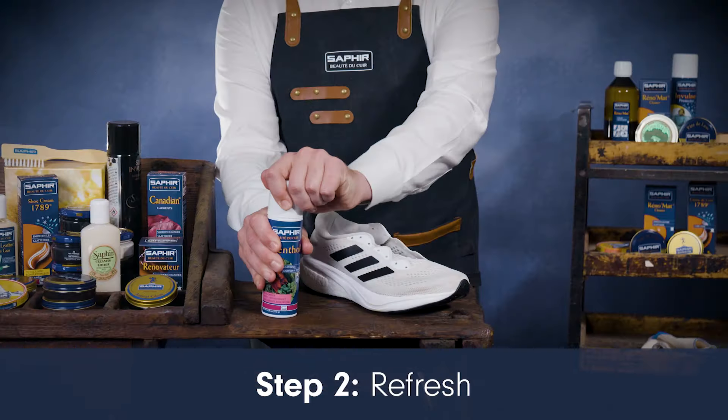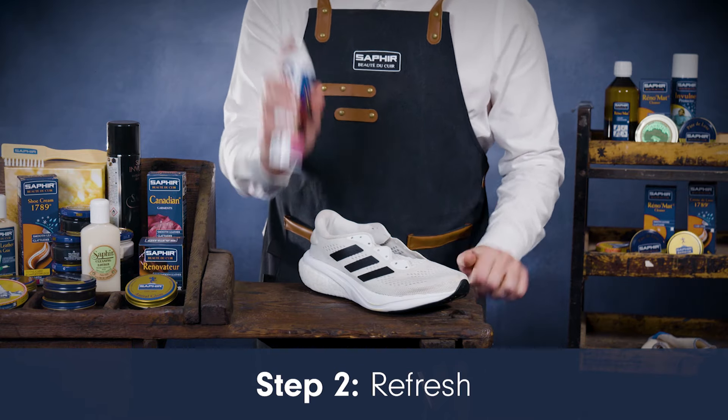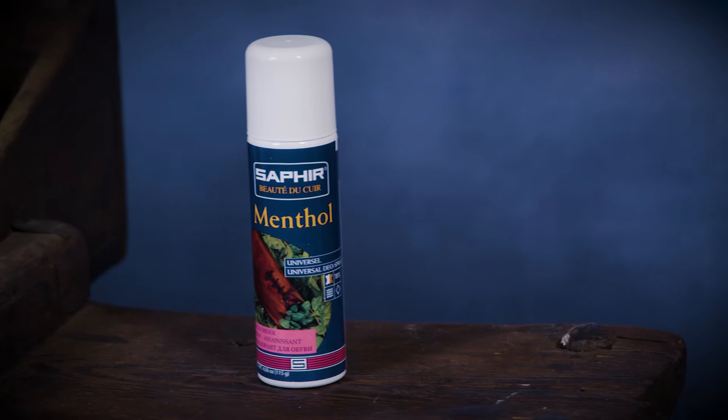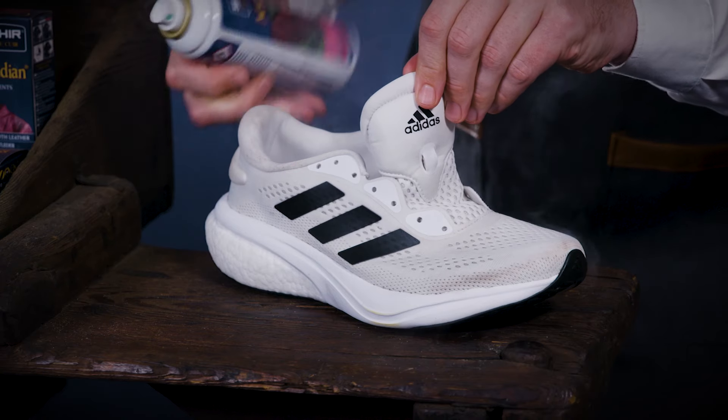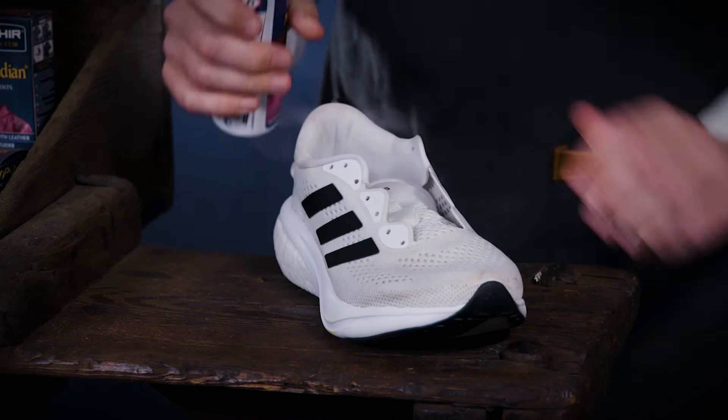Odours can occur in footwear after exercise. To keep them smelling fresh, we recommend using Saphir Menthol. This product freshens shoes with a strong menthol scent and eliminates bacteria to prevent odour build up.